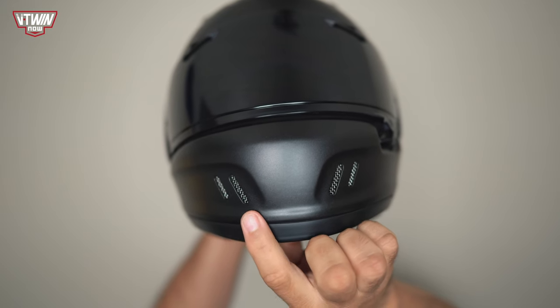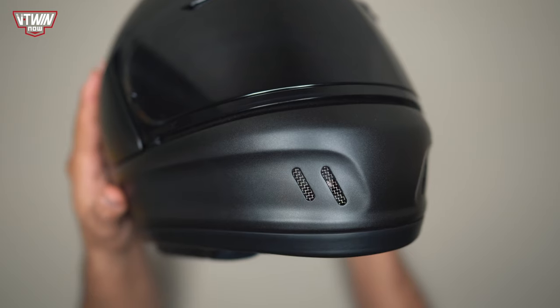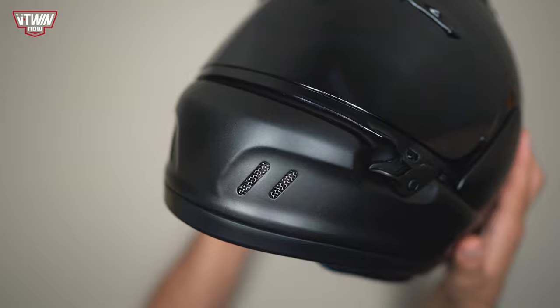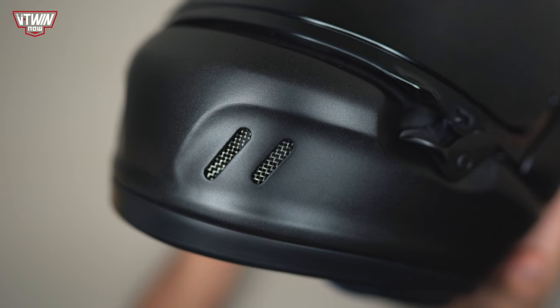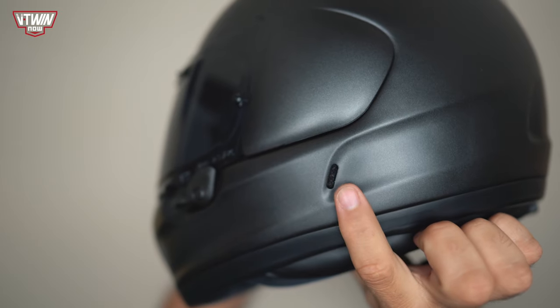On the front of the helmet near the chin you have two openings that are going to bring air in and cool you off. These vents can actually be kept open or closed — there's a switch behind each one, so if it's colder and you don't want as much air, you can close them. There's also a nice wire mesh behind these little openings.